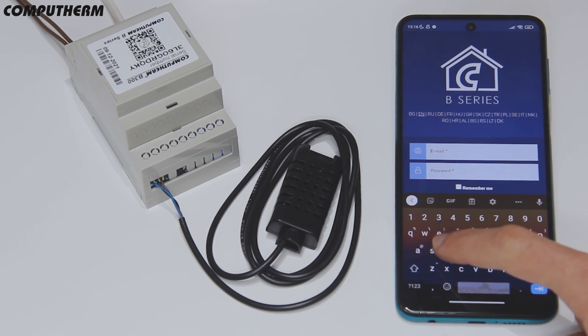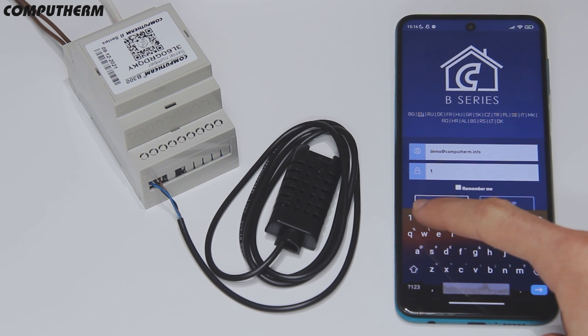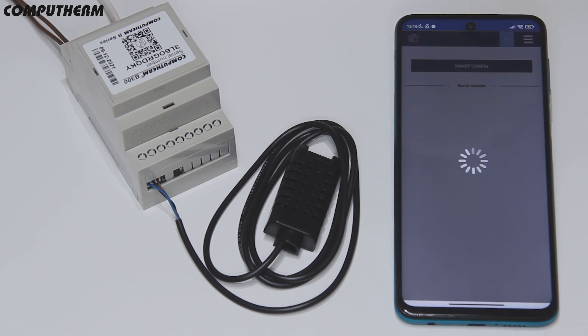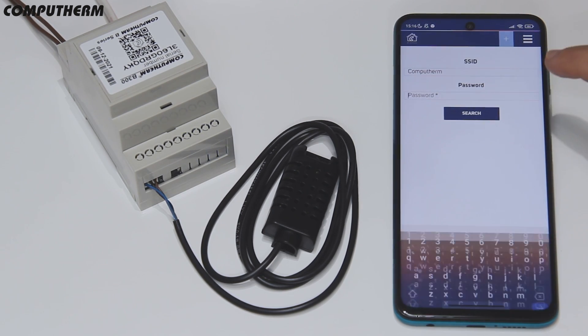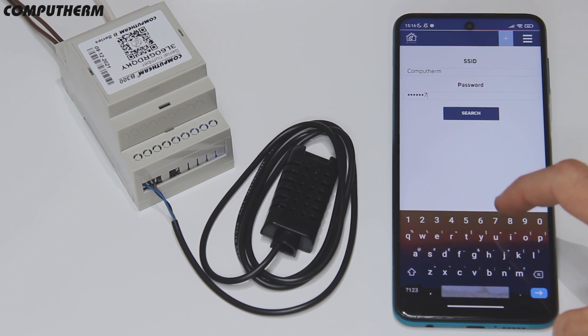Download the CompuTerm B-Series mobile app, provide all the necessary permissions, register an account, and then login. Make sure your mobile phone's location setting is on and it is connected to the Wi-Fi network the thermostat will use. In the application, use smart config mode to connect the device, enter the password of the Wi-Fi network, and then press search.